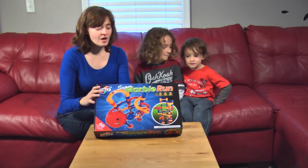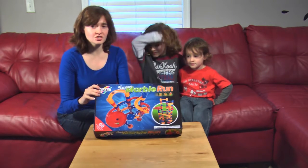Hi, welcome to Red Couch Toy Reviews. Today we are going to show you the Galt Super Marble Run.